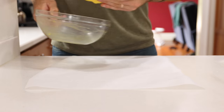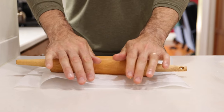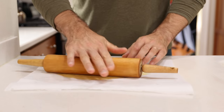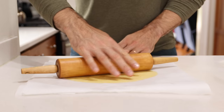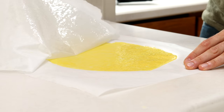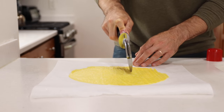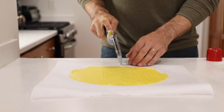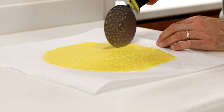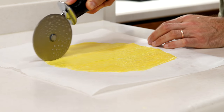Get out some parchment paper and sandwich the dough between two sheets. Roll it out until it's about an eighth of an inch thick, keeping it in as much of a square or oval shape as possible for the best-looking finished pasta. Once rolled out, spray a pizza cutter with baking spray and cut the dough into noodle strands. The spray is important — without it the noodles will stick to the cutter.